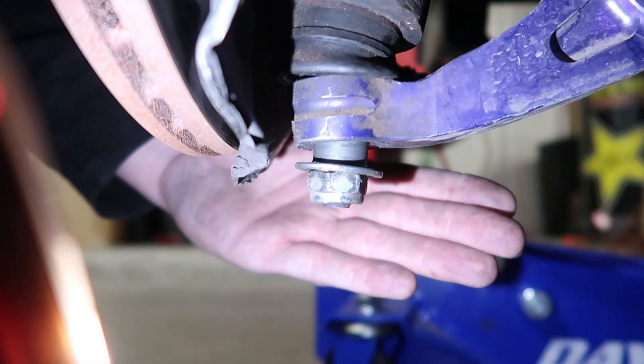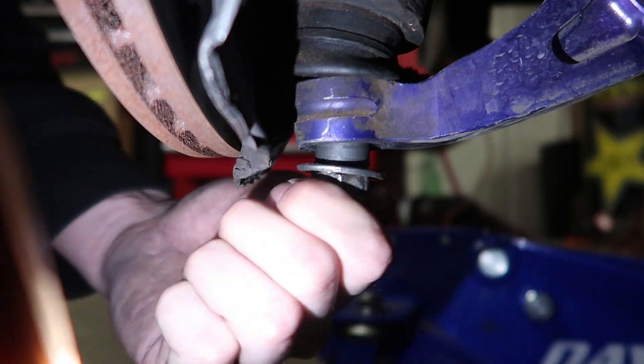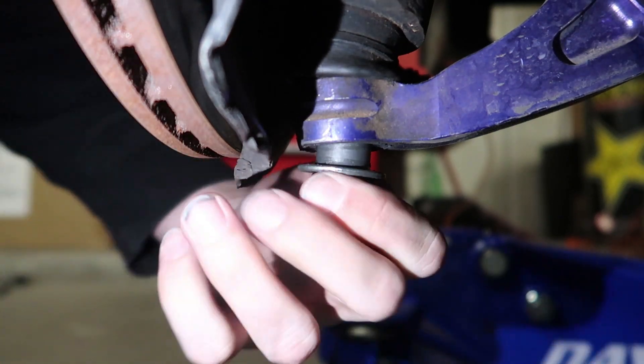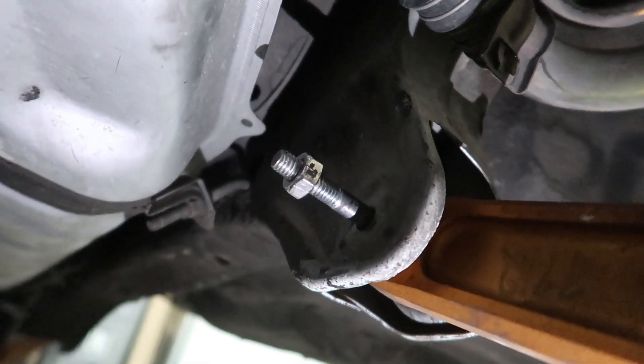That gold washer should have been underneath — now we know why. The other side has the washer but it's got the wrong nut — it's just a nylon lock nut. So that side needs to be redone too; we need control arms on both sides. Back here things don't get any better — that's electrical tape, and it's literally a random bolt and nut that just had some tape on it to keep it from spinning.